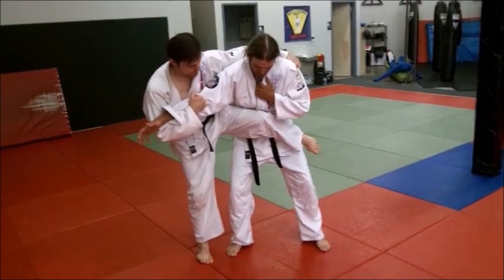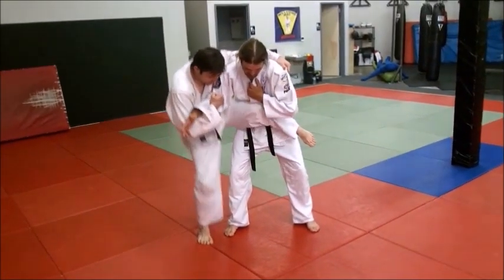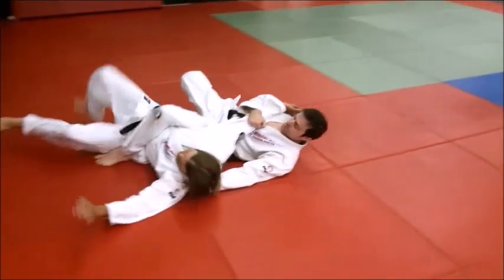Can you show us the way we've been doing it standard — the rolling O-Guruma? Got him here. Slip back. Slide under. O-Guruma.